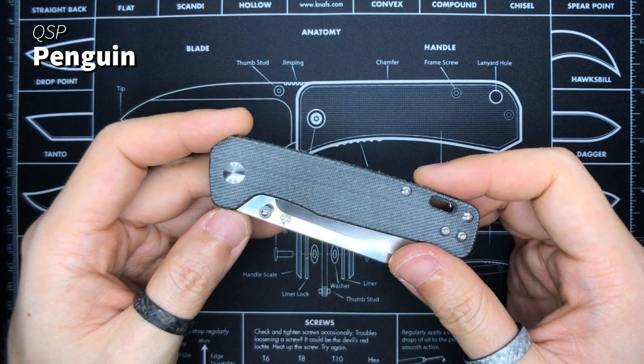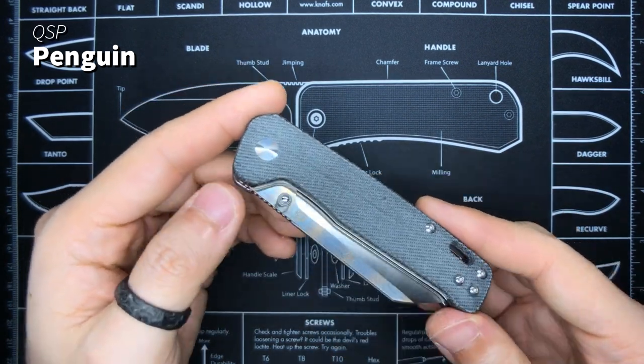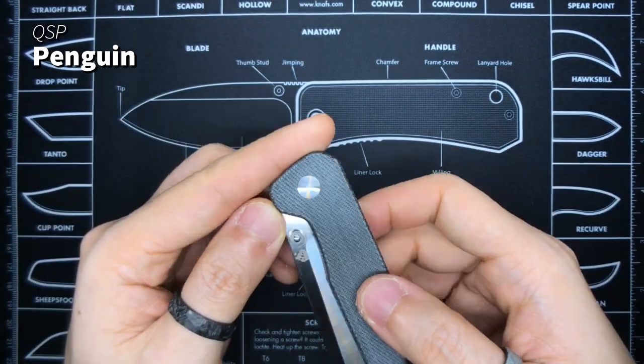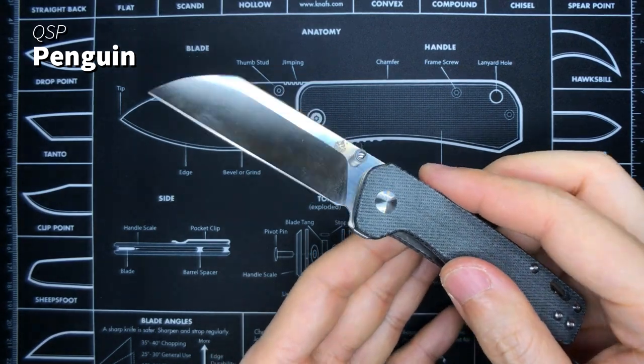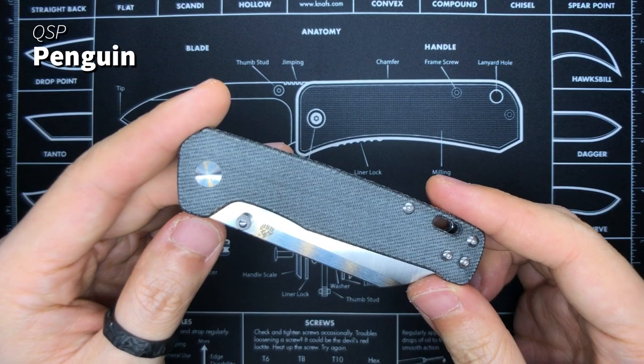This is something you guys have not yet seen on my channel. It is the QSP Penguin. This is, in my opinion, the best under-$30 US knife that you can buy. You've got D2 steel and dual thumb studs. Stay tuned for a dedicated video review on this thing, because it really deserves a video on its own.